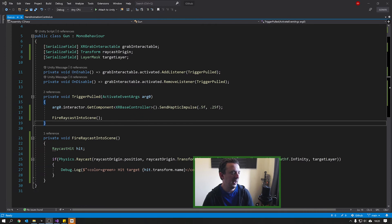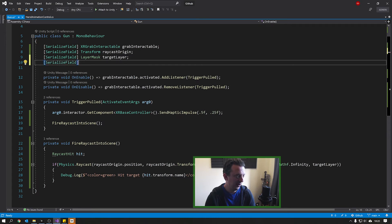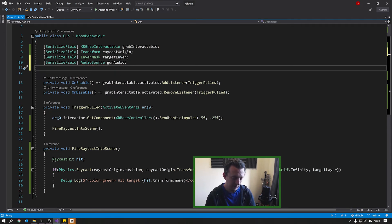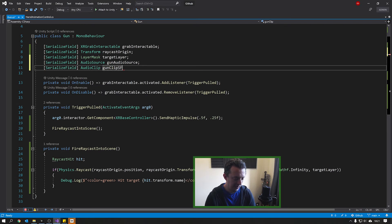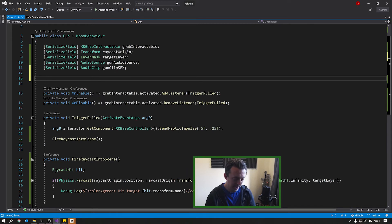We need a variable for our audio source — make it a serialized field of type AudioSource and call it 'gun audio source'. Then make another serialized field, this time an AudioClip, and call it 'gun clip SFX'. On Awake, we want to grab our audio source so we're not calling GetComponent repeatedly when firing.